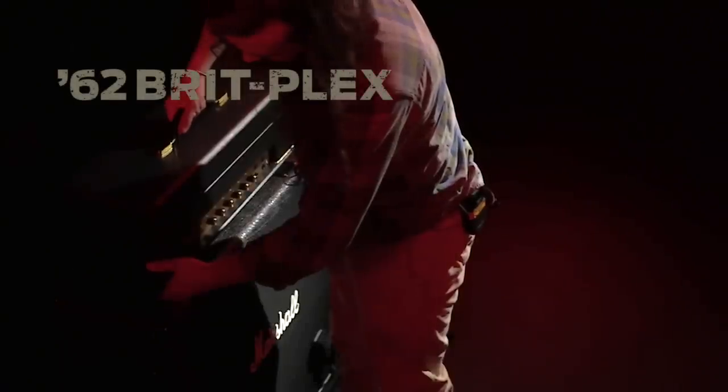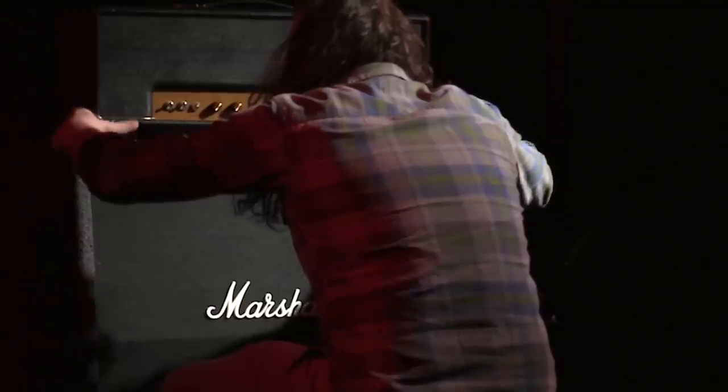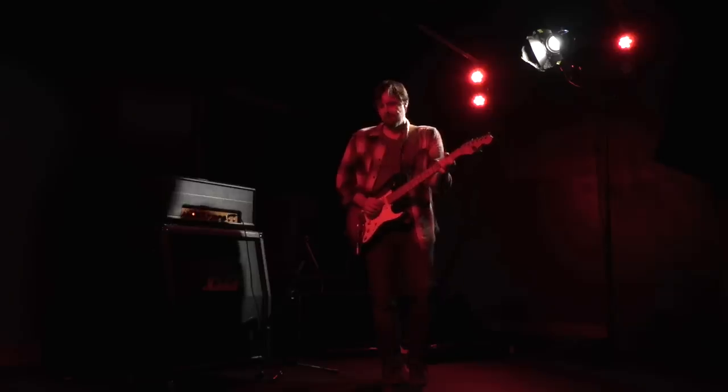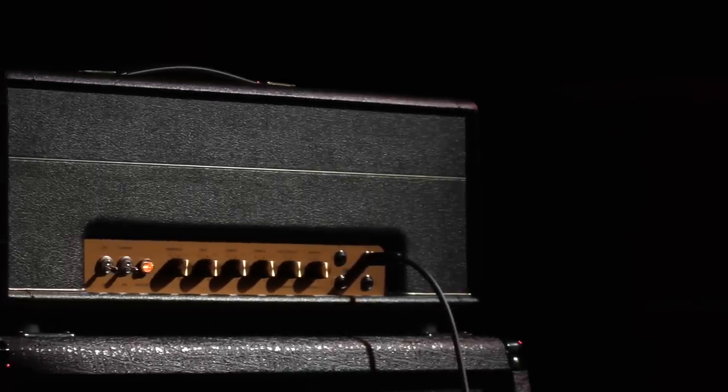The new Stumac 62 Brit Plex 45-watt amp kit, originally designed by Jim Marshall, is truly magical. I can't stop playing it. It sounds absolutely fantastic.